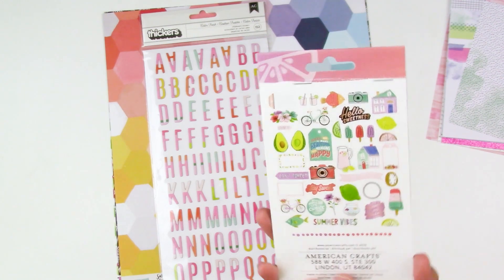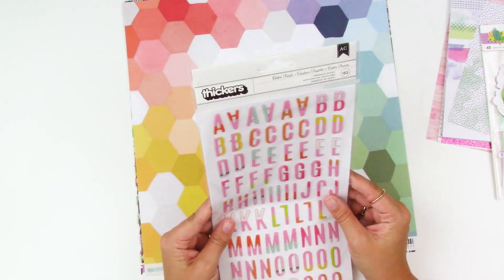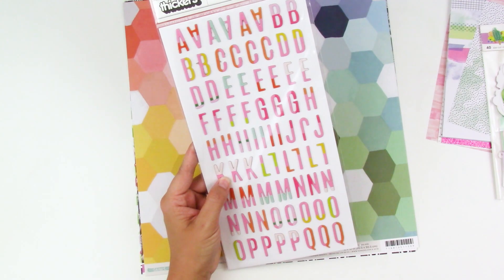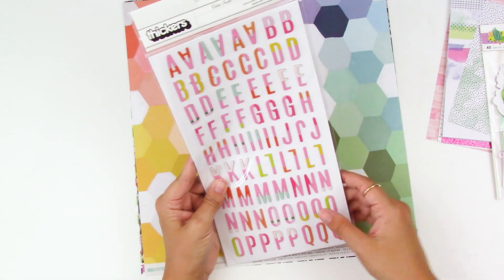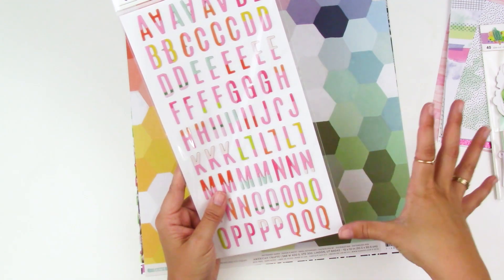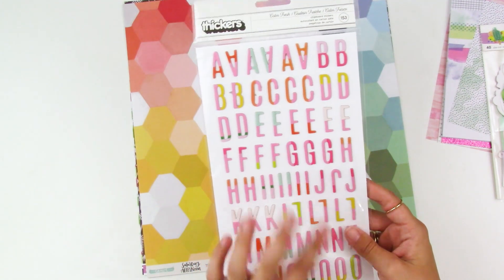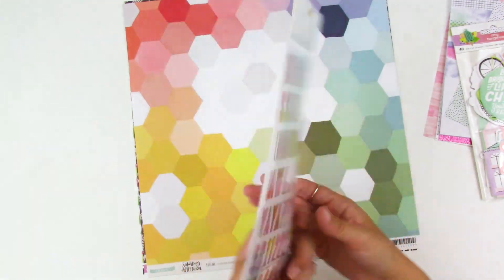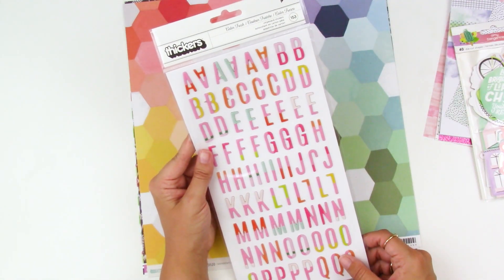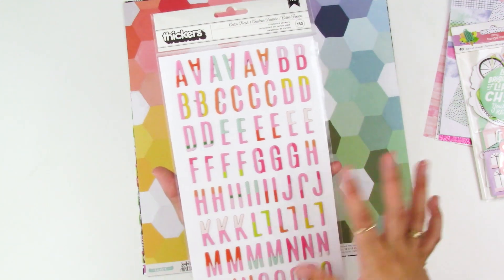You get 40 pieces in there — this is an awesome petite kit, there's a lot of stuff for a petite kit. Next are the Color Fresh thickers from Heidi Swapp. Heidi Swapp, Amy Tangerine, and Maggie Holmes all came out with spring collections that had very similar color palettes, so these pair really well together. I love the pinks, oranges, and limey green. There are also numbers and hashtags — I use thickers all the time in my titles. They have fun color but are neutral enough to mix and match.